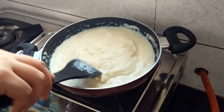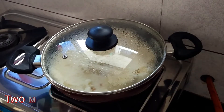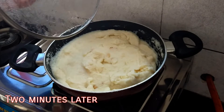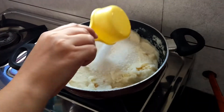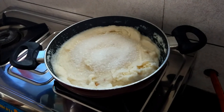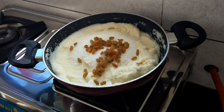We will cover the pan and cook it for a couple of minutes. Now we can see the suji mixture has become thick. We will add sugar and raisins. Give it a mix.